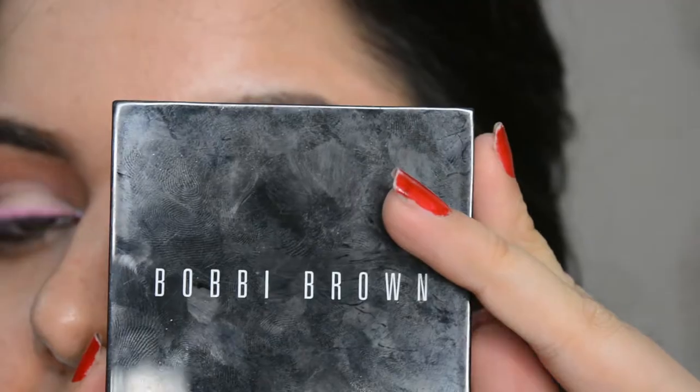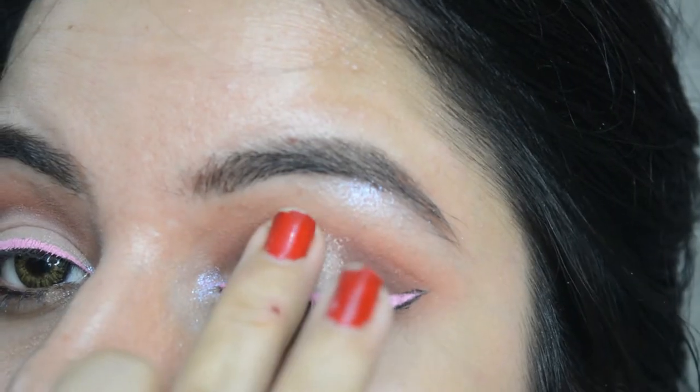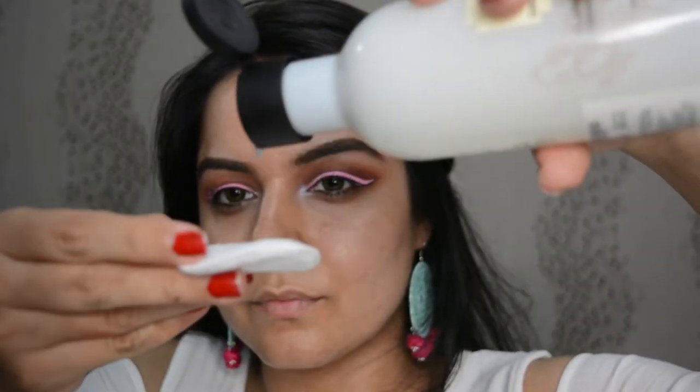We're almost done now, just replicate it on the other eye. With a highlighter, let's just tap it on the center of the lid. I use my fingers because sometimes they are the best tools you need.